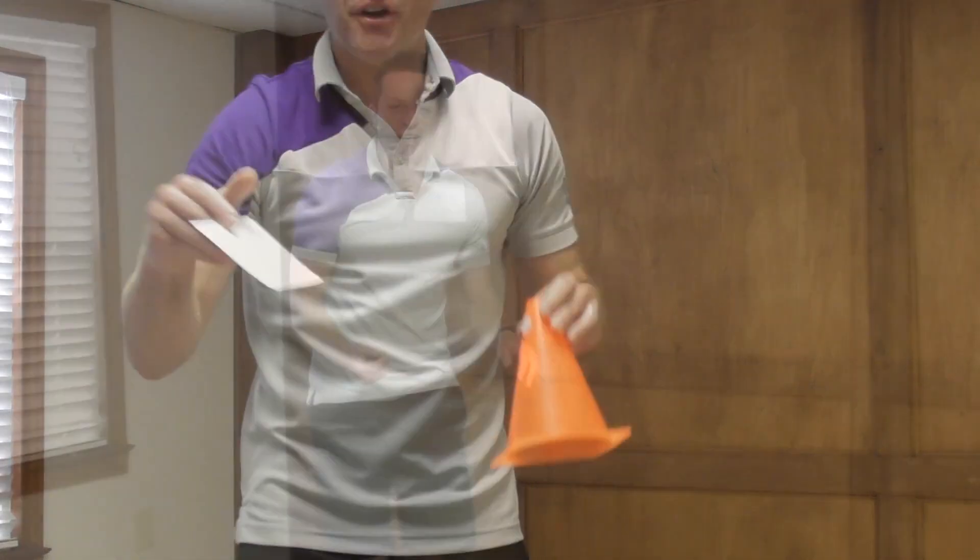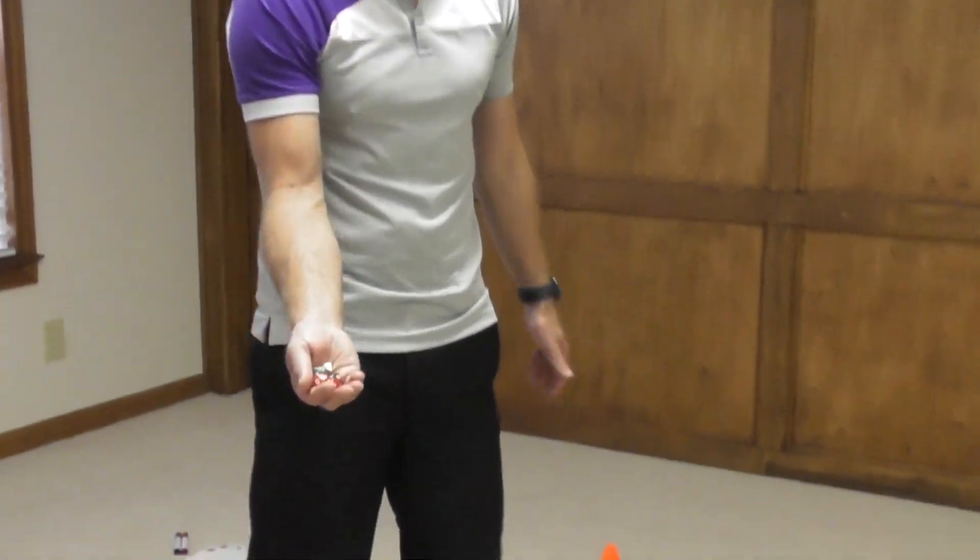All you need to do is get yourself some index cards, go to your laminator, laminate them, get yourself some dry erase markers, grab some cones and some velcro, and you're all set. You're just going to get yourself some polyhedral dice — really any kind of dice.